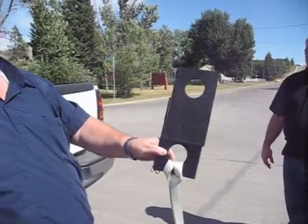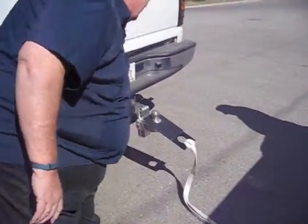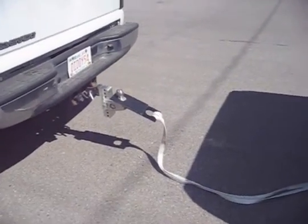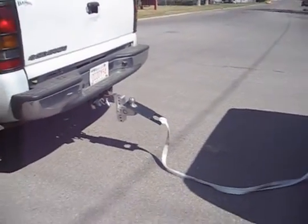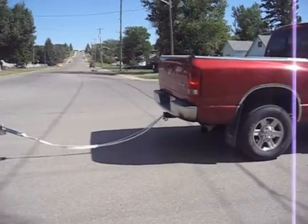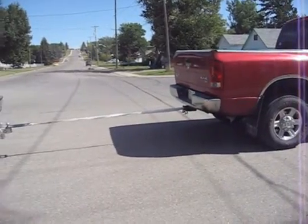I used the two bonded plastic sheets to connect the tow strap between a 2007 Dodge Mega Cab 2500 and a 2006 Chevrolet 3500 one-ton dually truck. The tow strap was connected to the Dodge and the hole in the bonded ABS was slipped over the hitch ball on the Chevy one ton.